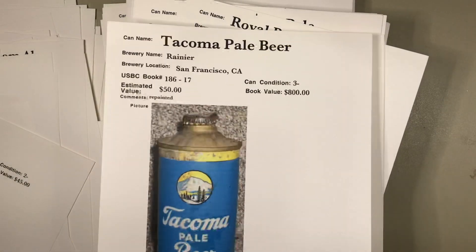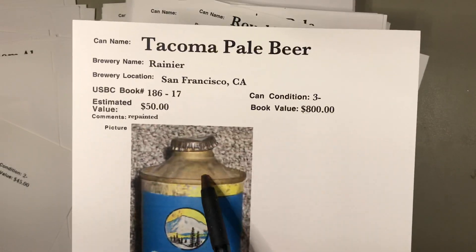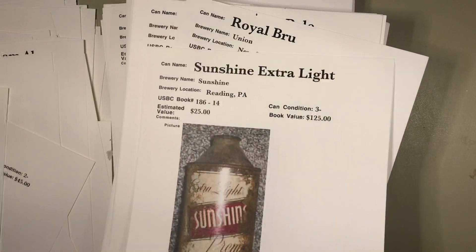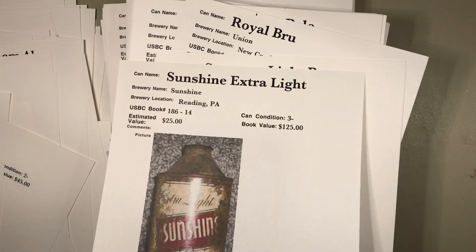Here's a Stag again — this one probably has 'internal revenue tax paid,' another variation. $20 bucks, that's probably fair. Tacoma — comments say repainted. You can see the repainting in there, but pretty solid cap and everything — a good placeholder in your collection. Sunshine on a cloudy day from Reading, Pennsylvania.